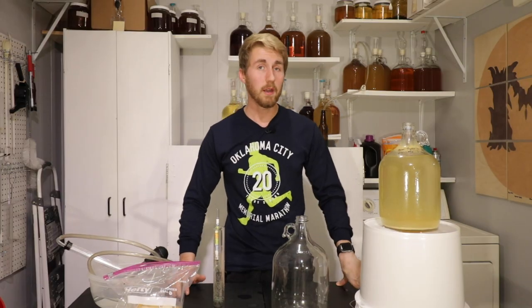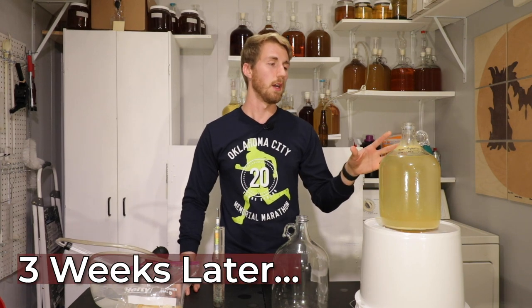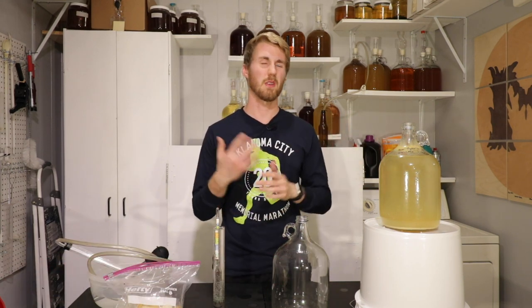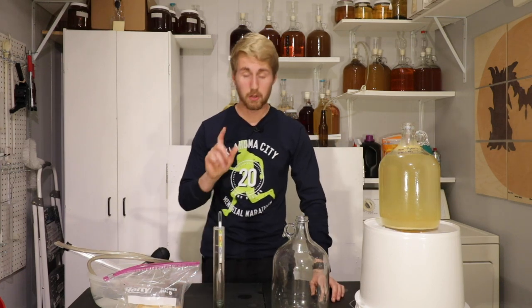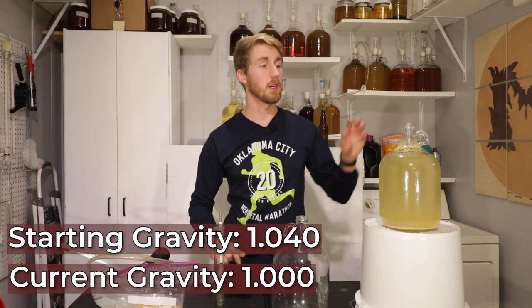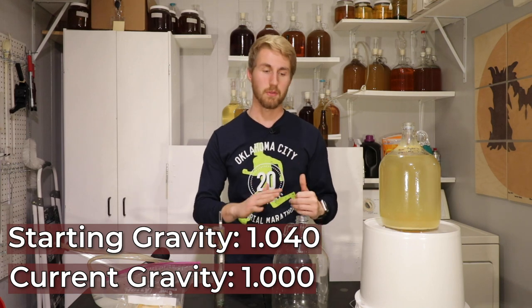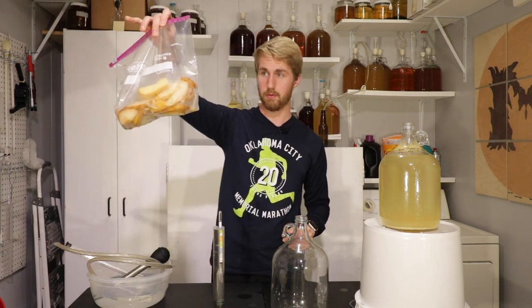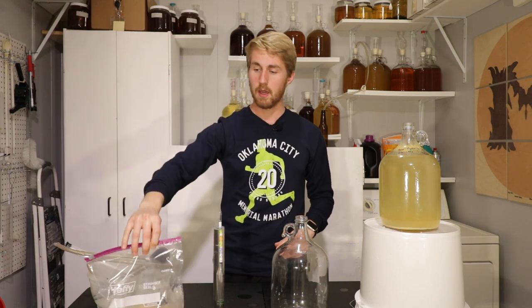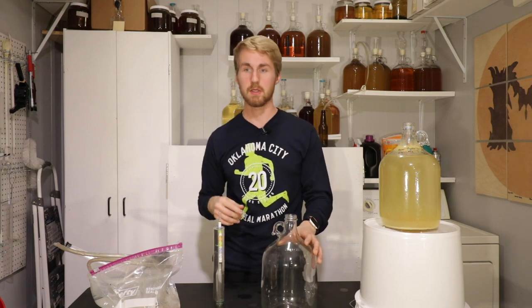We're back with the pear hydromel. It's been roughly about three weeks since this started fermenting — it took a little longer because of some temperature fluctuations. I know it's done fermenting because our current gravity is 1.000; we started at 1.040. We're now going to rack this into a new container, but first we're going to add the pears that we've chopped up and frozen. So let me go ahead and put my pear slices in.